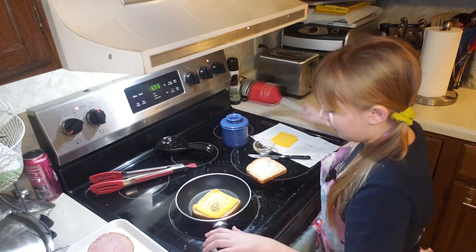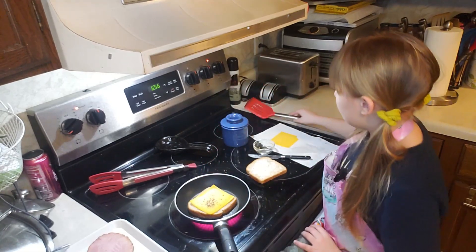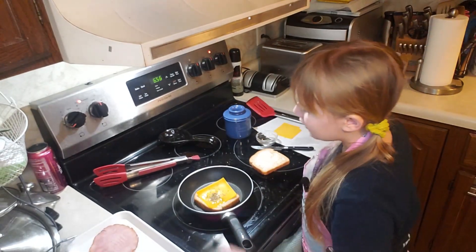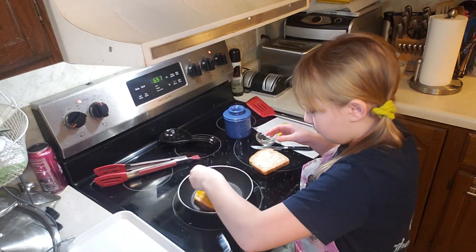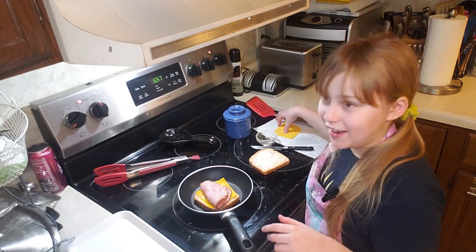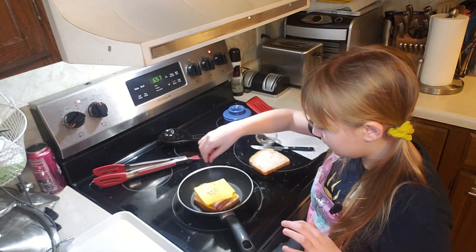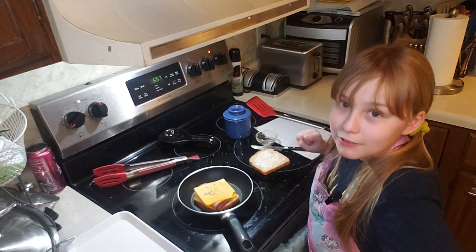There we go. You'll want to let the cheese melt a bit. Now the cheese has melted a bit — time to add my ham. Fold it in half so it isn't falling off the sandwich. Other piece of cheese, a bit more thyme. Let it melt a bit, and then the other piece of bread.